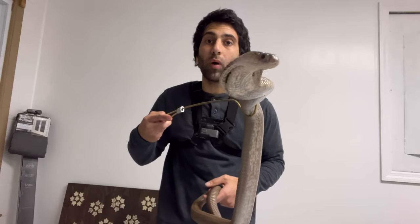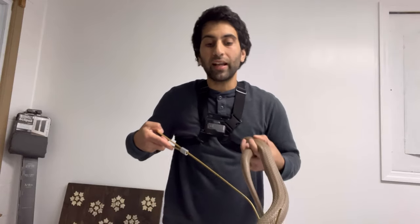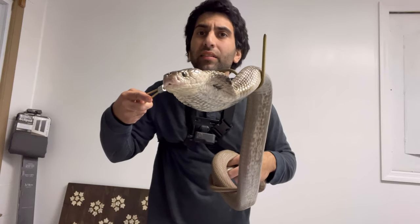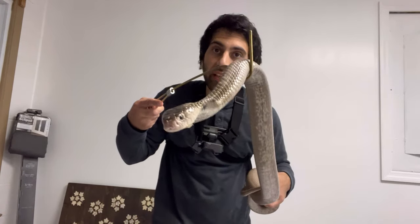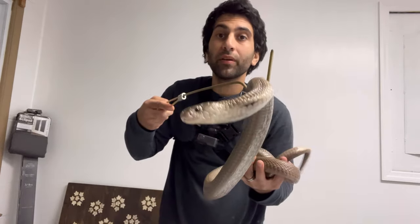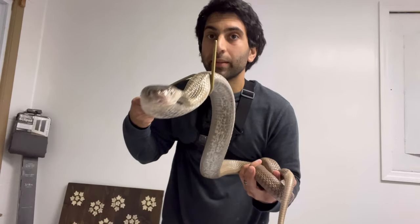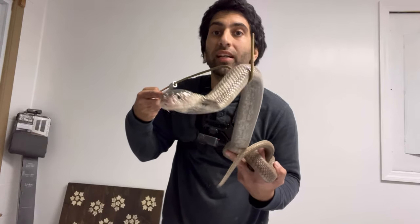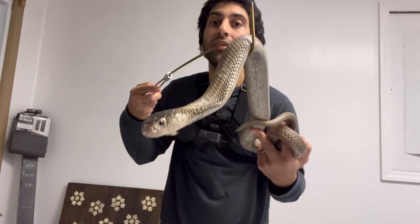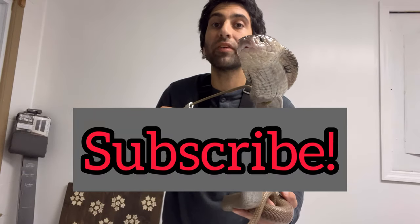Thank you for watching everyone. When I film my videos I go off the top of my head, so I'm sure I forgot many things I would have liked to say. If there are other tips you feel should have been included, please let me know. I hope you enjoyed this video, and at some point I'm going to add additional tips in an upcoming video. Stay tuned for that additional venomous tips video. Subscribe if you're new. Take care everyone, love y'all.